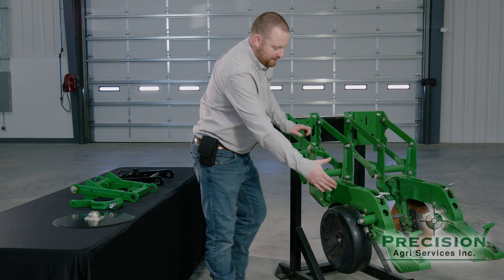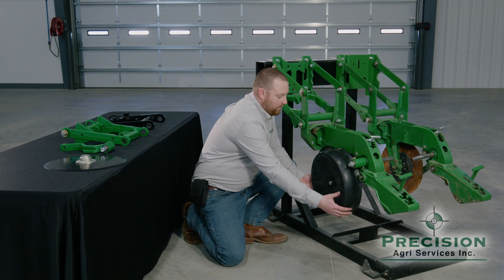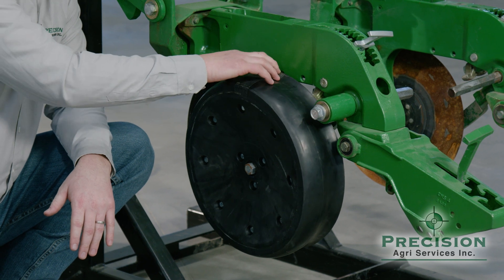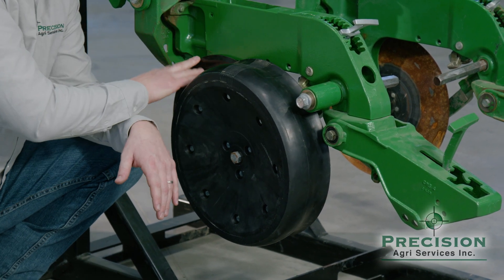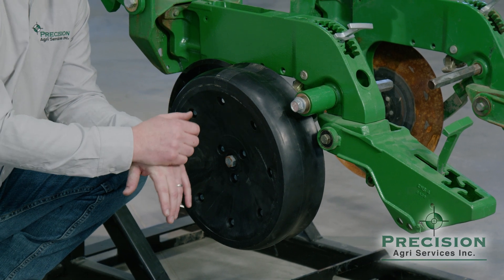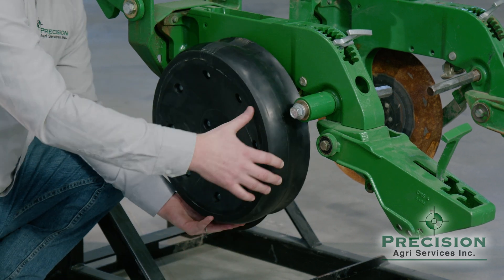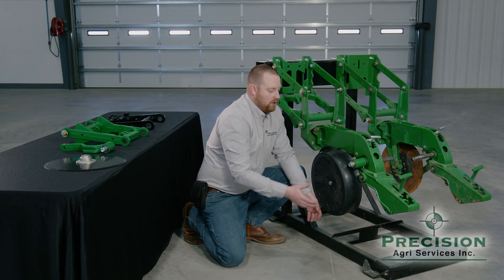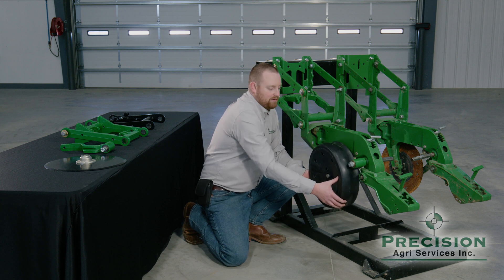Moving down the row unit to the gauge wheel side — it's very important that the gauge wheel, when in working condition in the field, is up tight against the double disc opener, and that there are no notches, divots, or broken pieces taken out of the gauge wheel. Every gap between the gauge wheel and the double disc opener allows dry dirt to fall into the trench, giving you inconsistent seed depth and inconsistent emergence. The standard gauge wheel arm adjustment is a nut design where you loosen it and bring it in, but with that screw adjustment you get a lot of play, and it doesn't stay consistent. You might start the season with them tight, but halfway through the season they're loose and wobbly again.